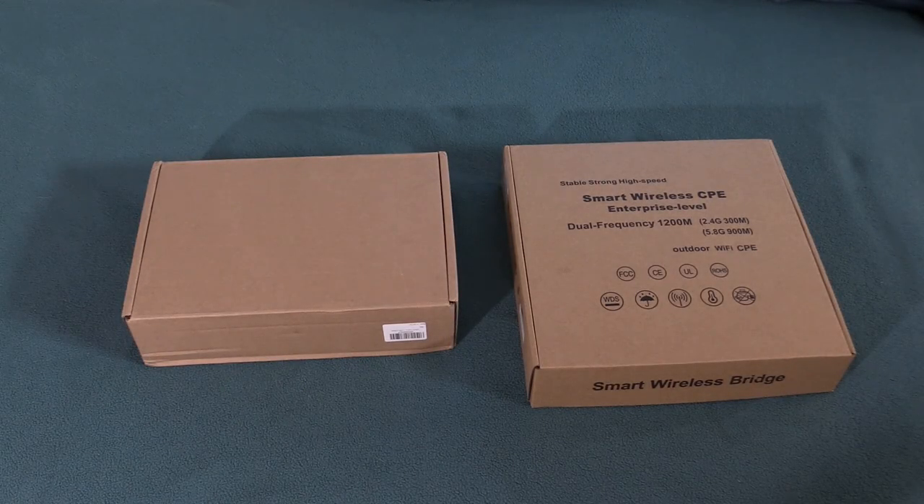Hi and welcome back to a Save It For Parts tech review and sneak peek of some future video projects. Today we've got the OEV wireless network bridge and we're going to be installing this on the garage so we can get a wireless internet connection out to the garage from the house. That's going to help me with some future video projects including some satellite and radio astronomy stuff. Let's take a look at what OEV has sent.